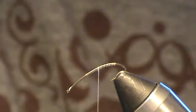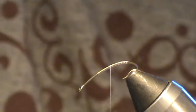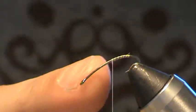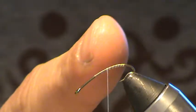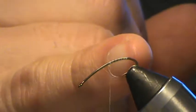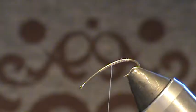Hey there, Time2Fishman here. I'm going to tie up a stimulator — more of a stonefly imitation, but it can be taken as a hopper or a terrestrial of some sort. I'm using a three-times-long curved shank hook, size 12. That's kind of the go-to stimulator hook — a slow long bend. I do wish this one had a bigger gape, but I get by.